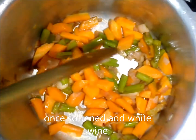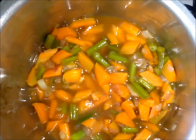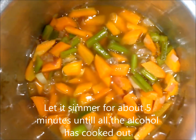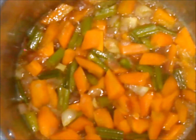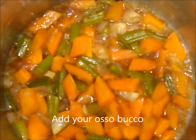Now add your white wine once the vegetables have softened, as you can see, and let it simmer for about 5 minutes until all the alcohol has evaporated. You do not want to cook with the alcohol inside because it will not give it a very good taste.